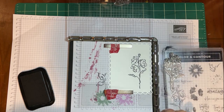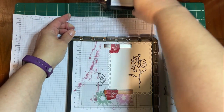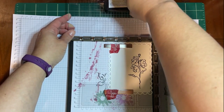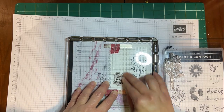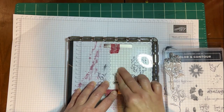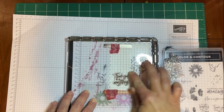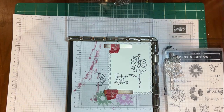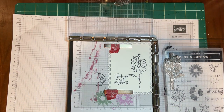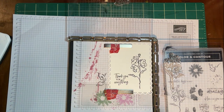A trick I forgot to show you: if you put the stamp set underneath, it makes it easier to ink. Then we're going to come up here — pardon my arms — and ink up our sentiment. Then I'm going to stamp that, pressing pretty good, but it doesn't take too much force — I like to rub it. And then once again, if I didn't get it right, I can always re-stamp.